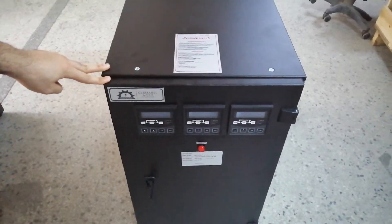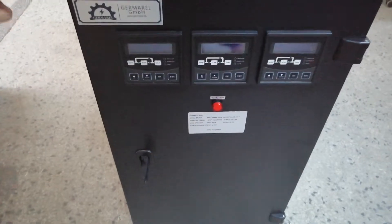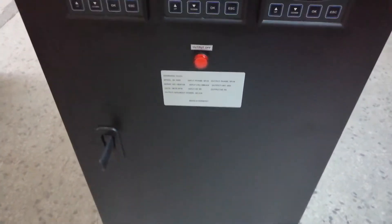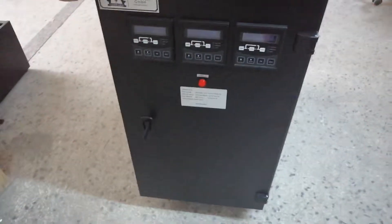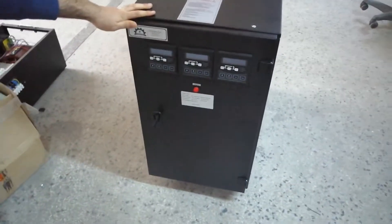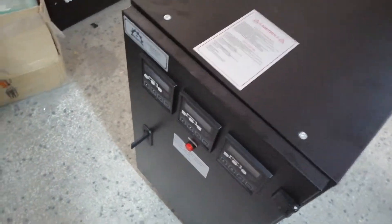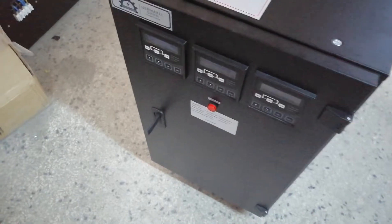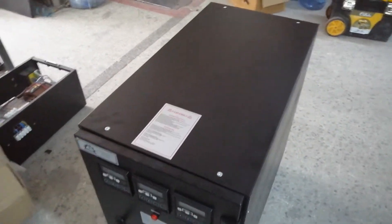It's a 45 kVA static regulator from Germaral company. The input range of this device is 288V to 432V, and its output is 230V or 400V phase-to-phase.